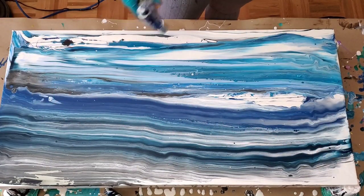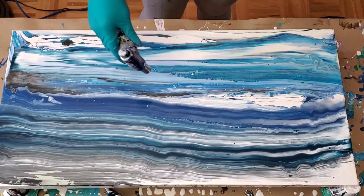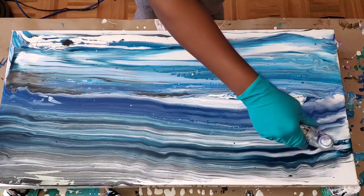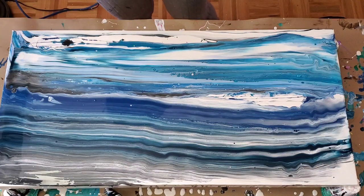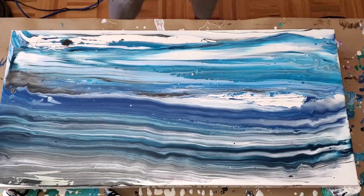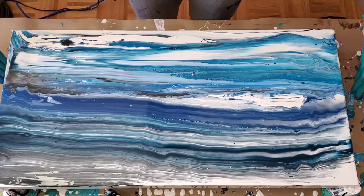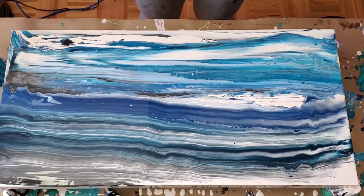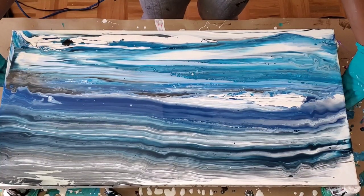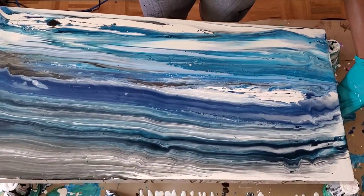So here I am just torching for air bubbles. It's very important to torch if you can — torching is always good to pop that excess air bubbles. And when I got to the tilting part, because there's excess paint on the canvas and you really want to get that extra paint off. Some people spin, but this canvas wouldn't hold on my spinner, so I really wanted to tilt that excess paint off.